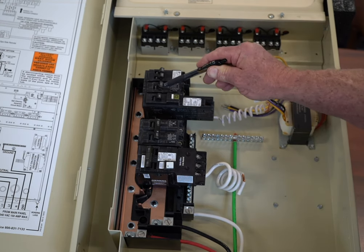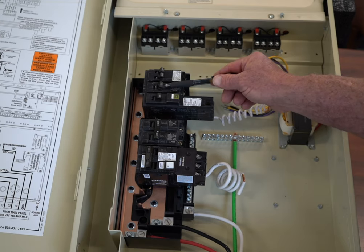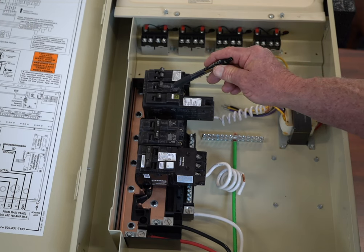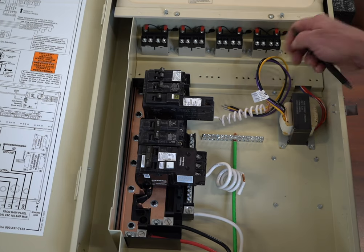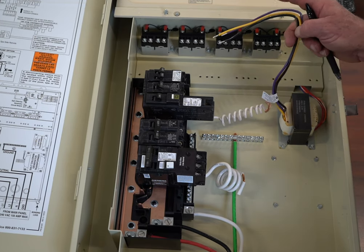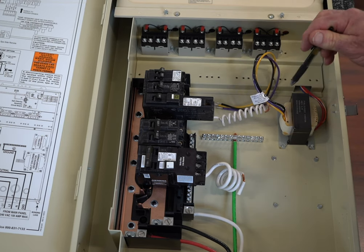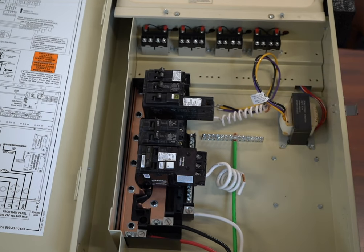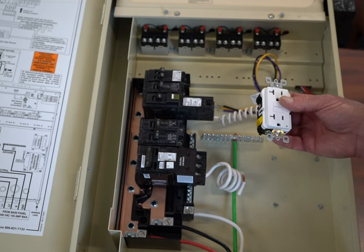This is just a standard breaker. Most of what we do in the pool industry, you really can't use this breaker. However, I use a standard breaker to provide the power to the control box. Here's my transformer — it's going to get configured and wired up so that it's going to run on 120 volts.